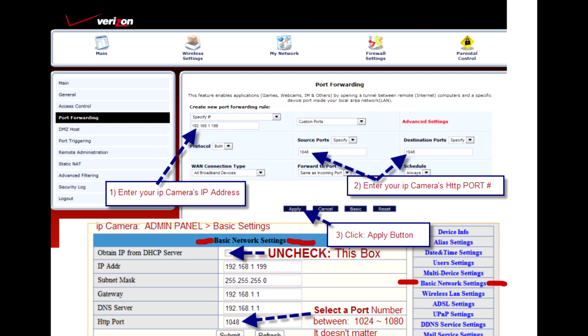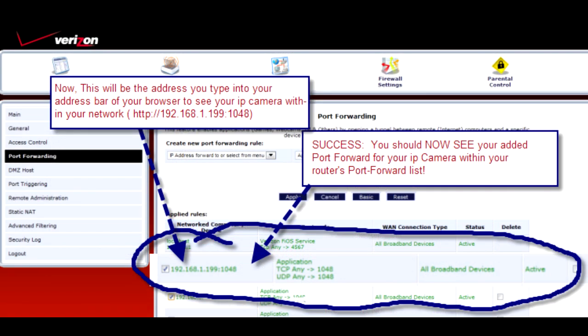After you're done, don't forget to hit the apply button on the menu. After you press apply, you should be brought back to the screen and you should now see below your IP address and port that you've successfully port forwarded. All routers are not the same, but they have the same fundamental principles.